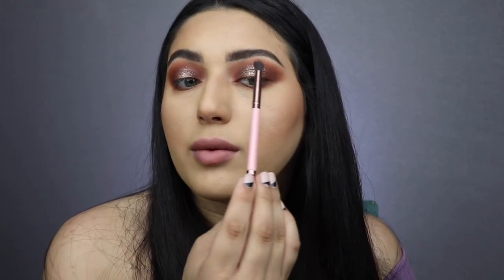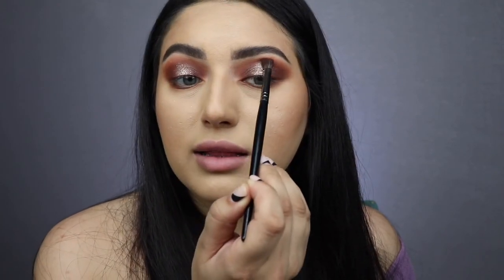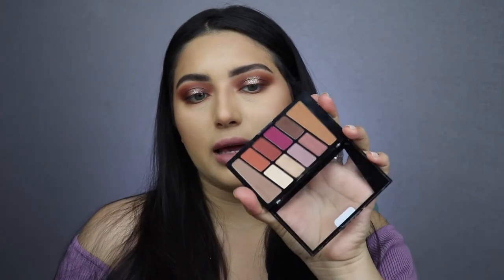I'm going to get the Luxie brush and sweep away any glitter where I don't want it — I went a little too high. Then I'm getting the Morphe E17 brush with a little bit of that dark brown again to even out the eyes, making sure they both look the same. I have a lot of fallout, so I'm grabbing a NYX HD Finishing Powder to sweep off any glitter without disturbing my makeup. Now I'm highlighting my inner corner with the same shimmer shadow on my finger and popping it on — this is the most expensive brush.